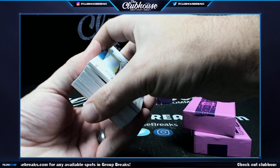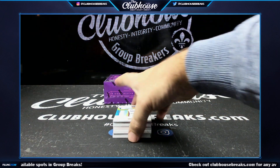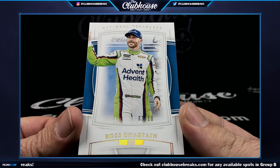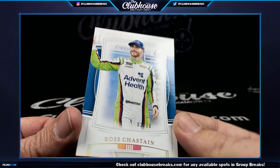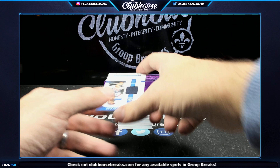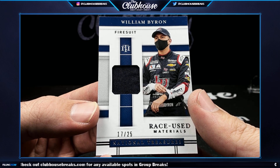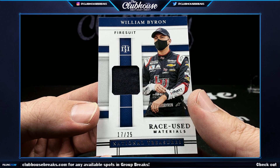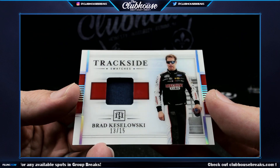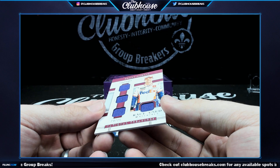National Pride, Ryan Blaney — Russ Caldwell, nice, good looking card. Three of 10, Russ — Chastain. Three of 10. Seventeen of 25, William Byron — Soup. Thirteen of 15, Brad Keselowski trackside swatches. Twenty-four of 25, Denny Hamlin.